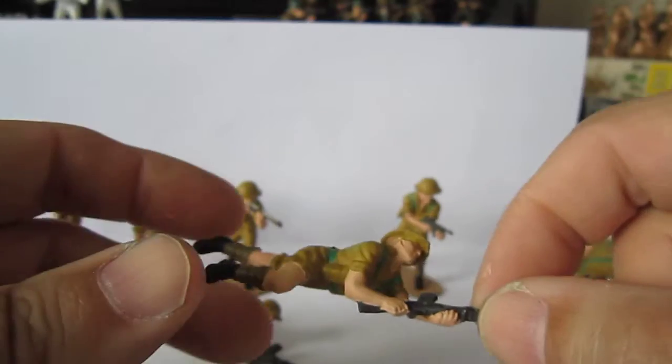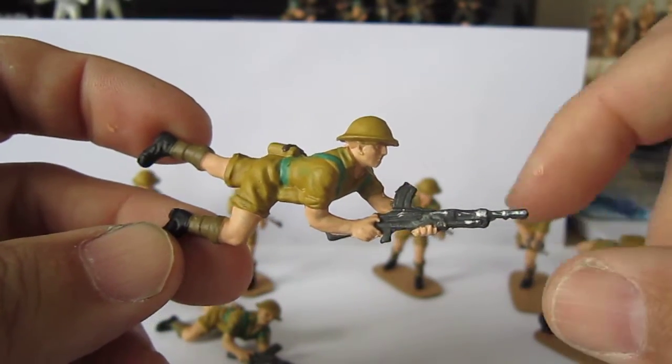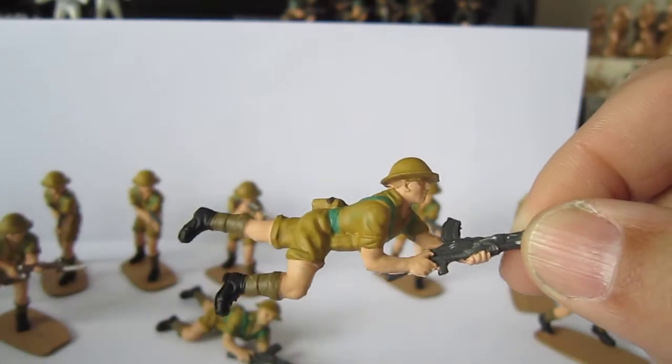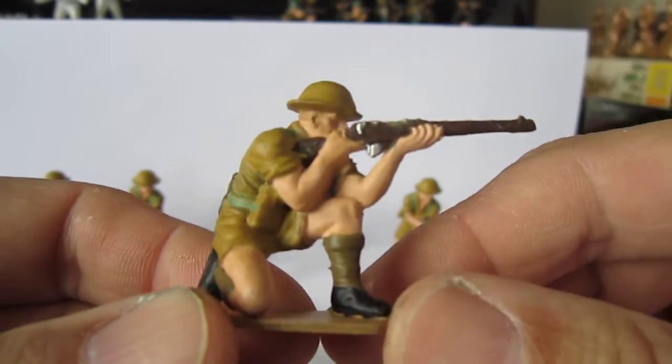And two of these lying down figures with a great machine gun. And of course the sitting sniper pose.